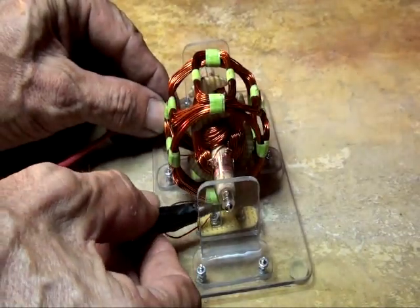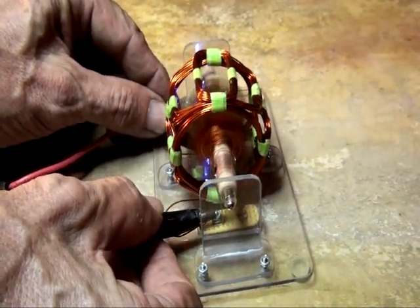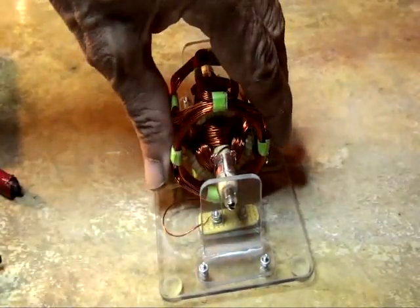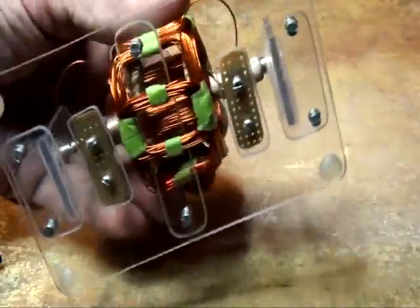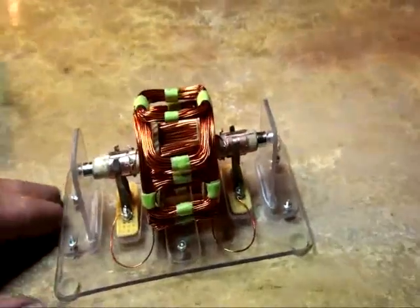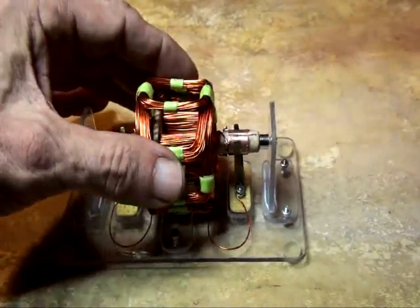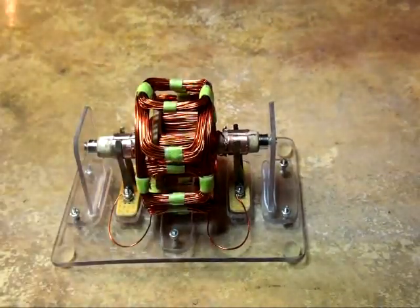As I touch it, it doesn't get hot. However, I will be pulsing it. Here it is — there's nothing to it. No magnets. Just copper and wood, and air.